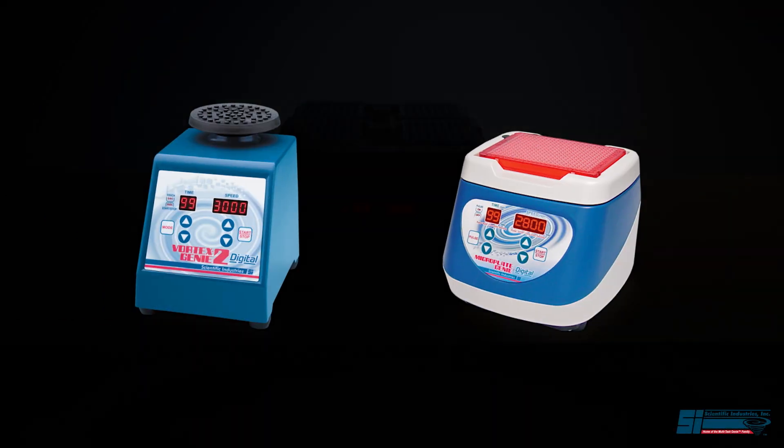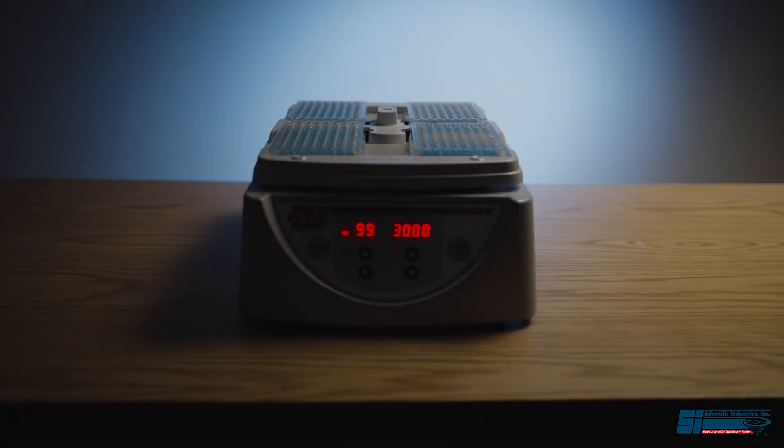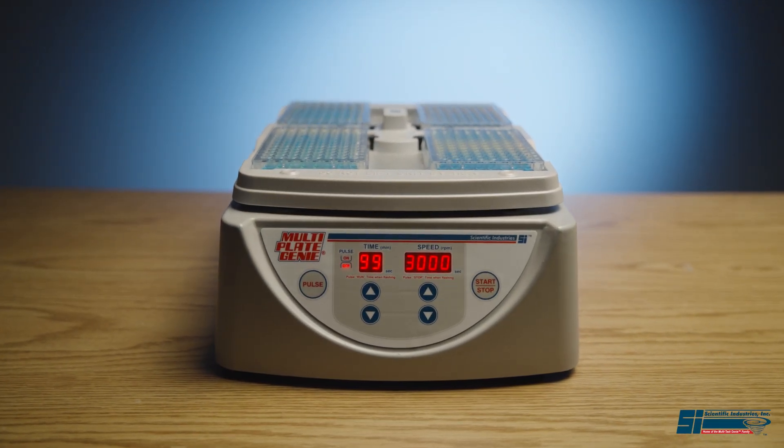From the makers of the Vortex Genie 2 and the MicroPlate Genie, the brand name you know and trust is proud to introduce the MultiPlate Genie.